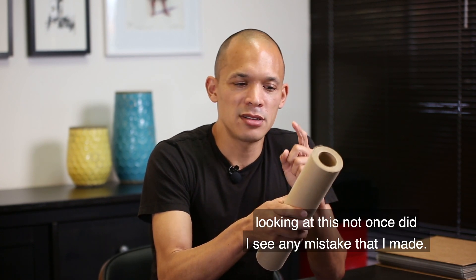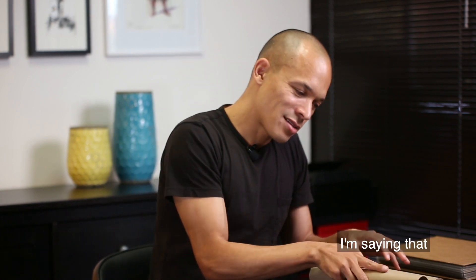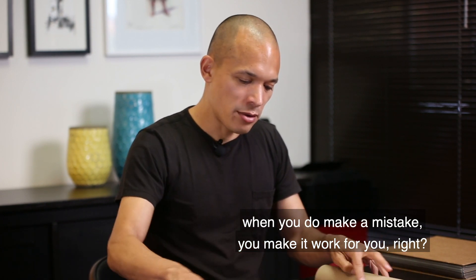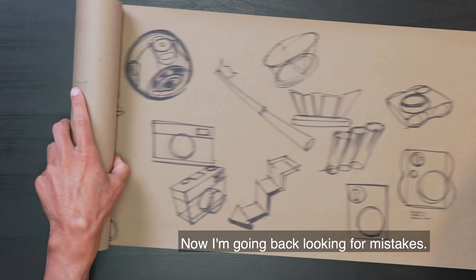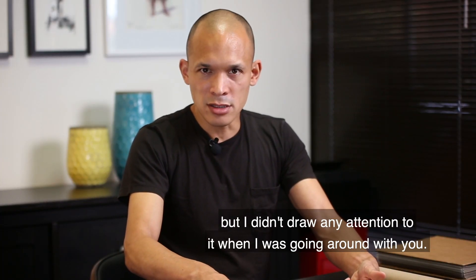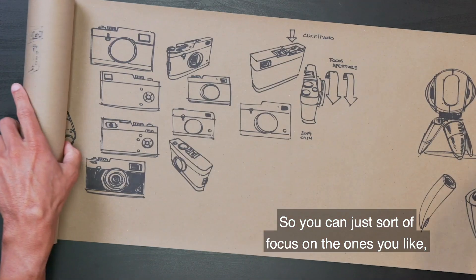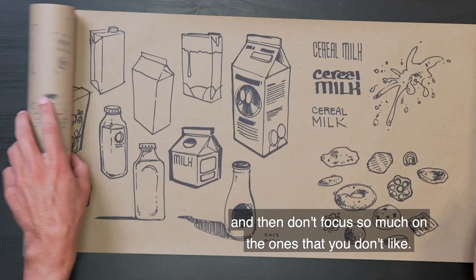It's also really great because it forces you to deal with any mistakes you have and make them work for you. Because I was surprised looking at this — not once did I see any mistake that I made. I'm not saying I didn't make any mistakes. When you do make a mistake, you make it work for you so that you can't see it anymore. You can just sort of focus on the ones you like, add more detail to them, and don't focus so much on the ones that you don't like.